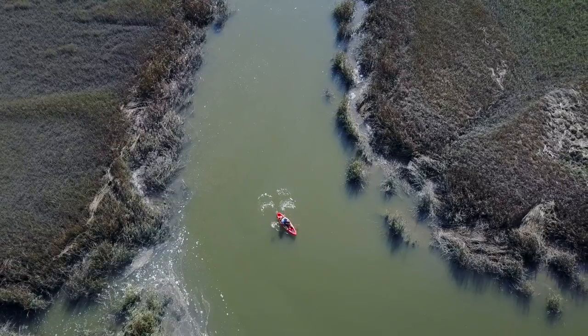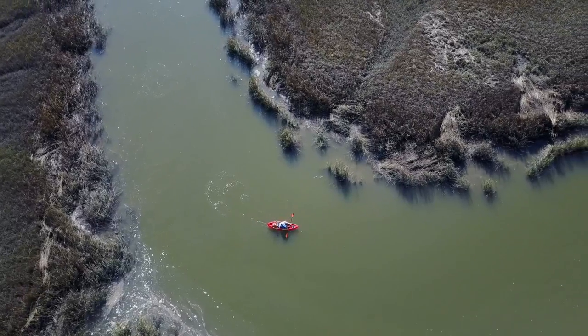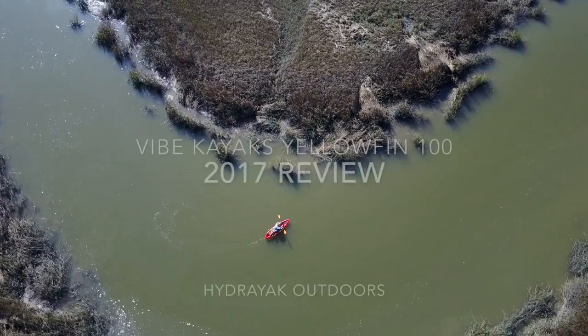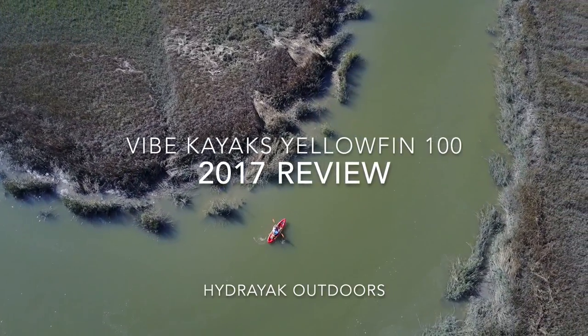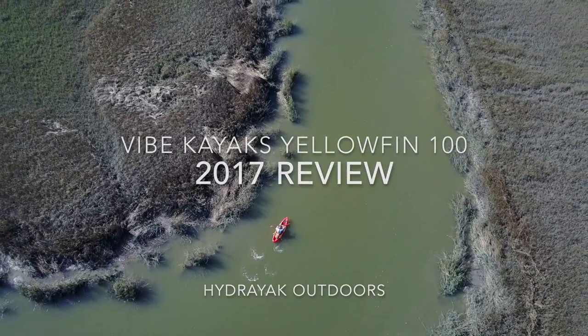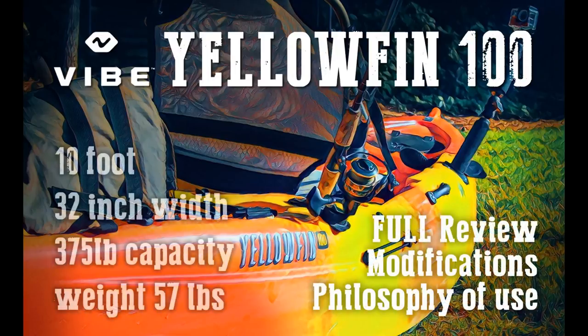That's all I've got for you on the Vibe Yellowfin 100. It's a great kayak — not only a great fishing kayak, but it's at the right price point. It's a great kayak for the money. Thanks for checking out the video. Let me know if you have any questions, have a great day, and go catch some fish!